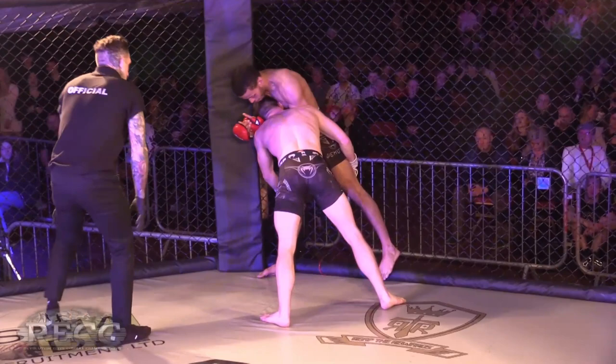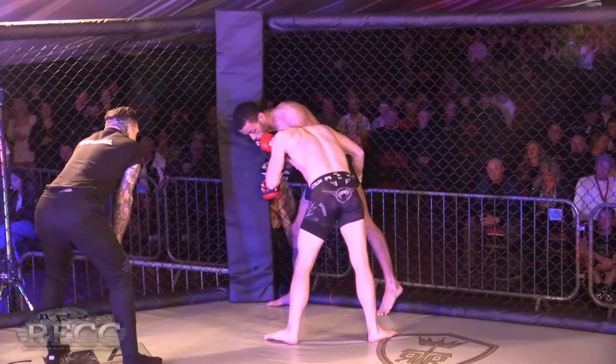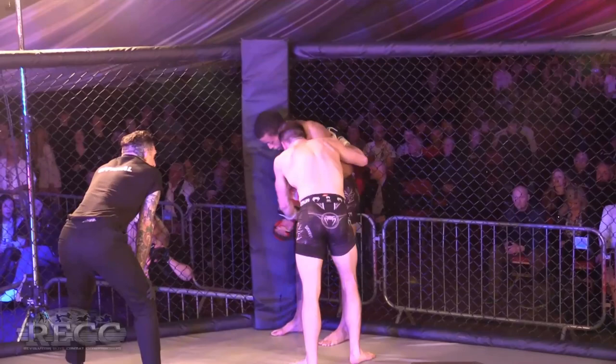I think Parker's got a smart move shooting in — he's had some success, especially from that cage area, landing a lot of takedowns from there.